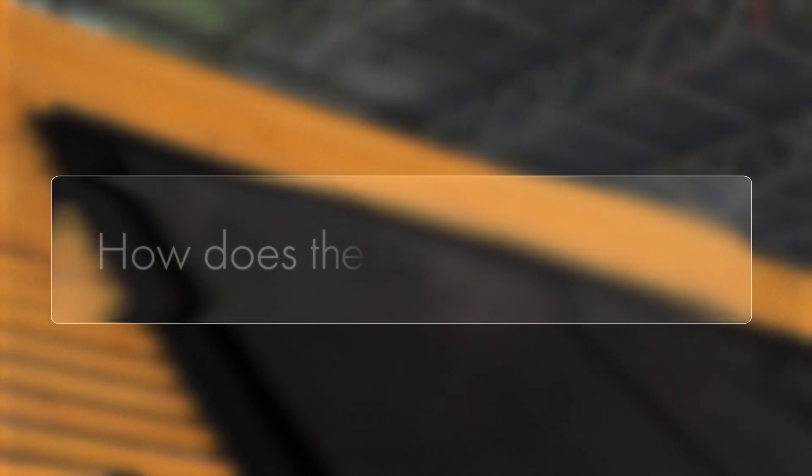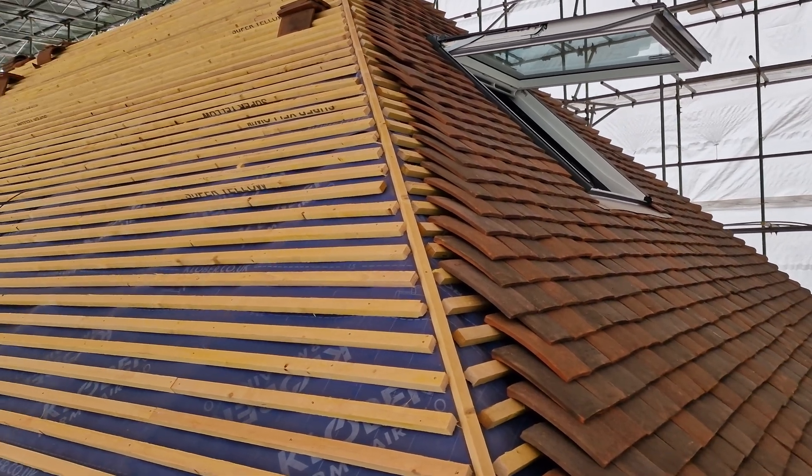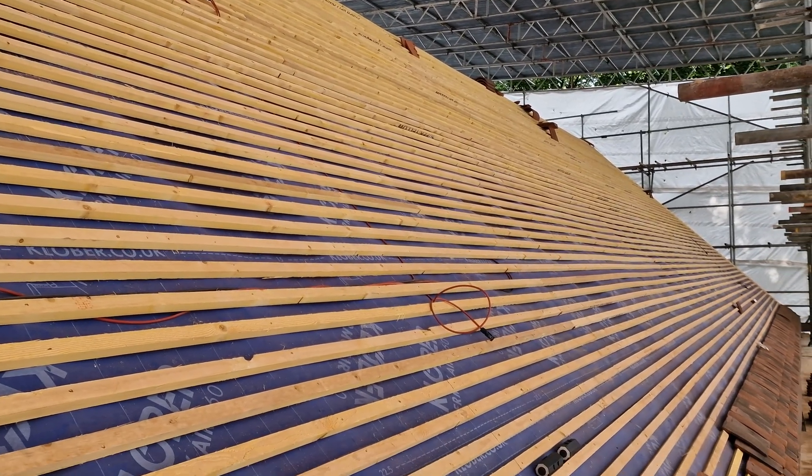So how does the installation of the Viridian in-roof solar system actually work? As you can see, the roofers that have been working on this house have left the roof in a clean state. It's been felted and battered and they haven't started tiling over any of the area that we're going to be working on just yet. When the roof's at this point and it's ready for us to come in, the first thing we do is check the battering layout. Different in-roof mounting systems have different battering requirements — some need more batters and some need less.